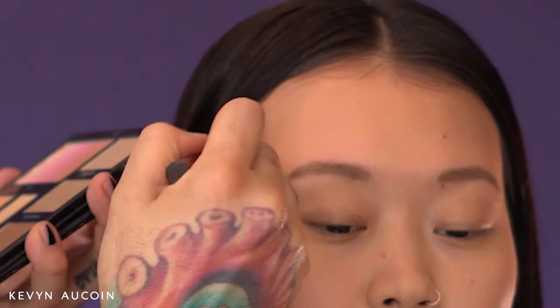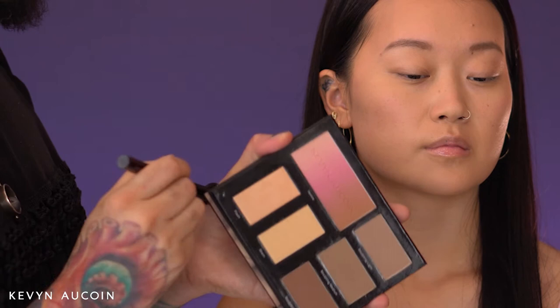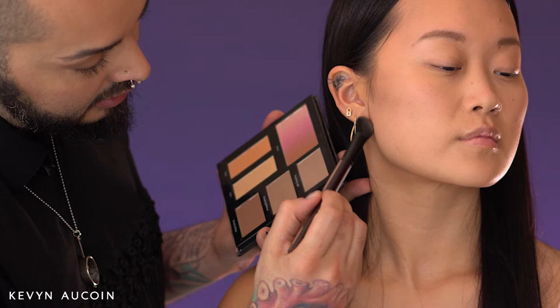Today we're creating a nice soft glam look. I always start with a lighter sculpting shade to do that, and then later on we'll intensify with a deeper sculpting shade from the Contour Book 3.0. So we'll start with sculpting light, and then we'll go into sculpting medium and deep if we need it.